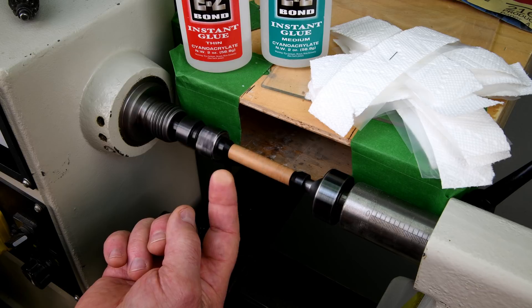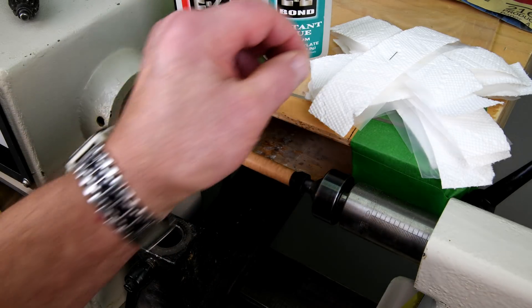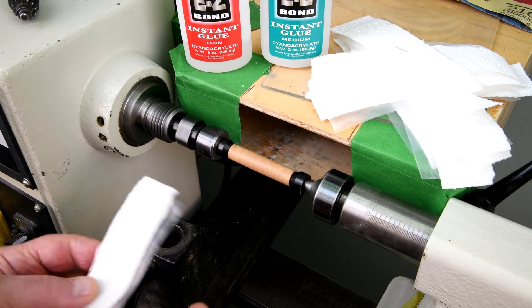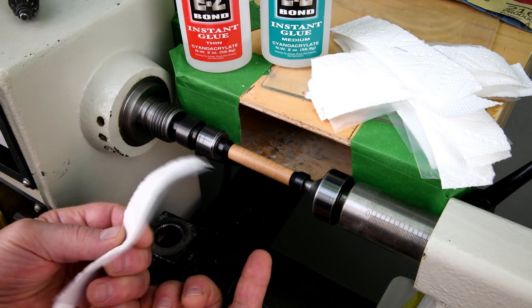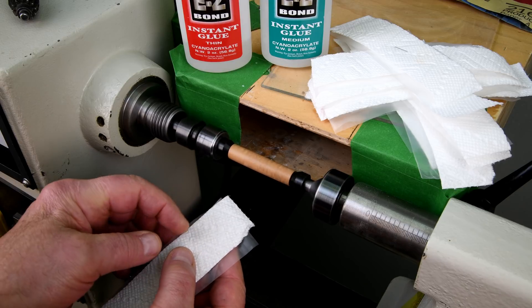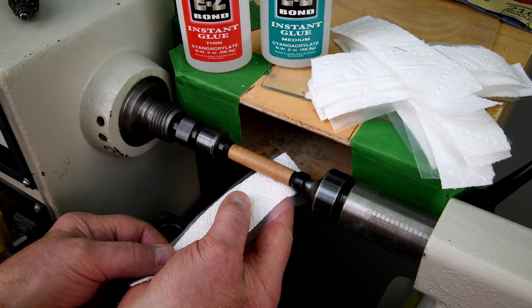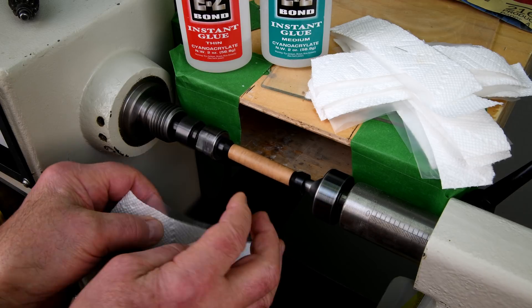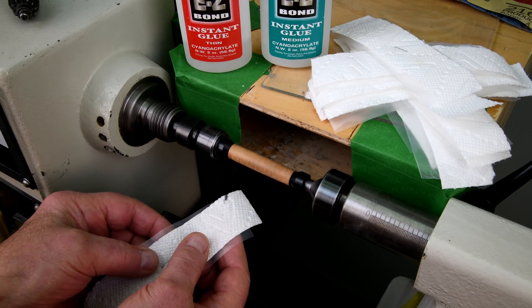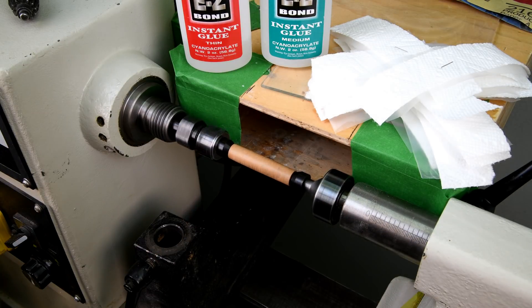Feels nice and smooth. I'm going to start out with CA thin, and I've made these up. This is going to be something different — I've never done this before — but the idea is it's got wax paper on this side and it's going to be a disposable type thing. I'll use it one time on this end, then set it down and turn it around, use it one time on this end. I made 16 of them, so I'm going to do 16 applications.